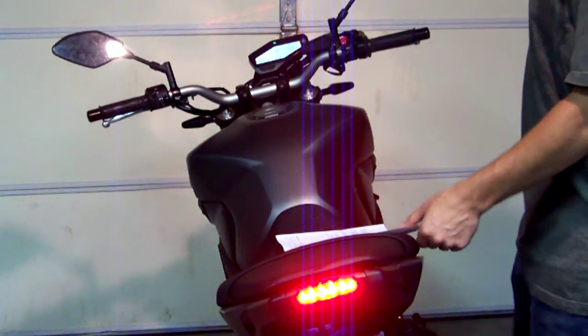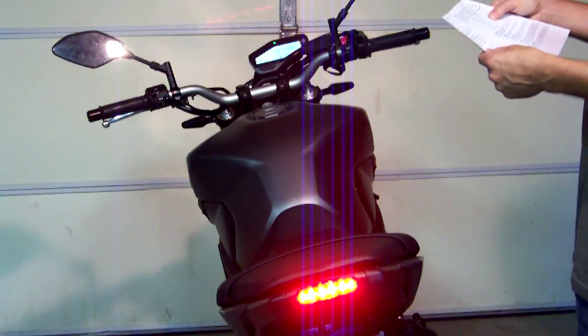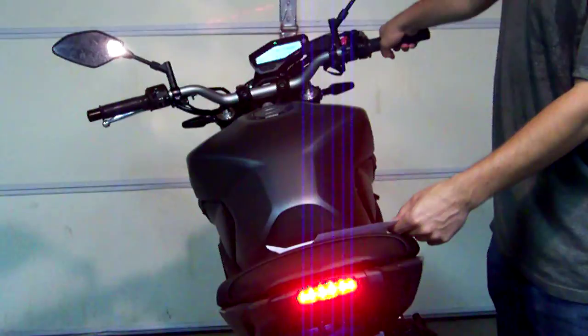Release after the 10th blink. Now the next thing we're going to do is select our pre-delay. A pre-delay of 0 seconds is going to be one flash, so we're going to hold the brake lever for one blink and release.